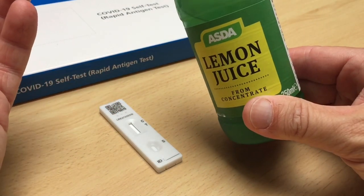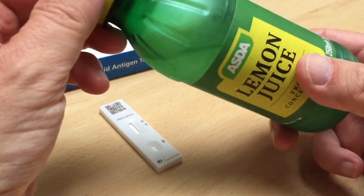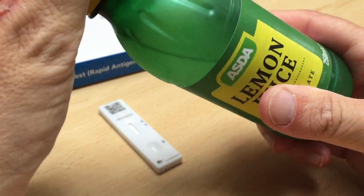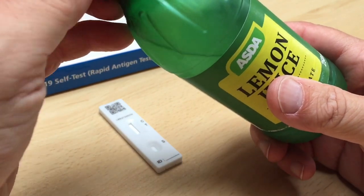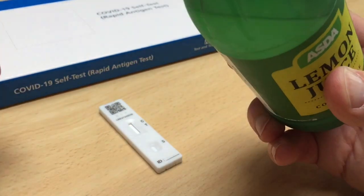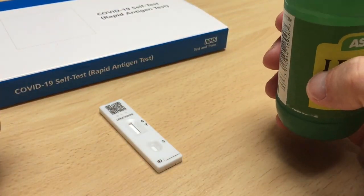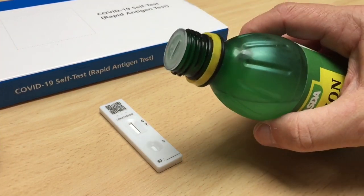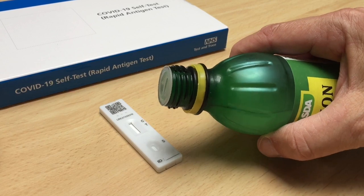Now, disclaimer before I do this: I'm only doing it because I'm fascinated to see if it actually works. Please don't fake your tests because that's bad. I'm just seeing what all the press is going on about. I'm probably gonna put too much on here, aren't I? Here we go.